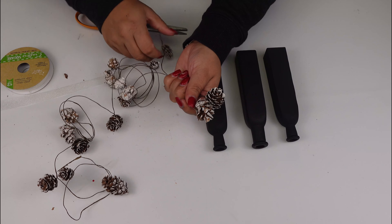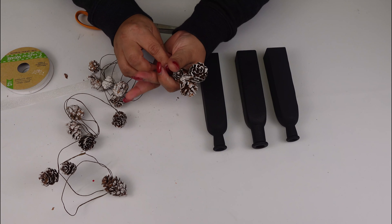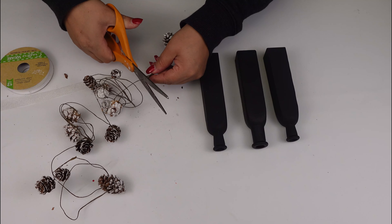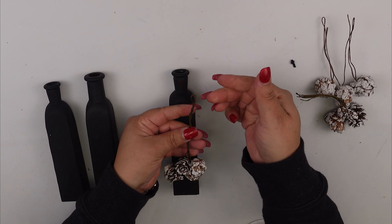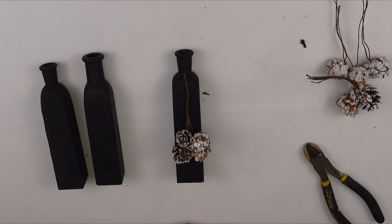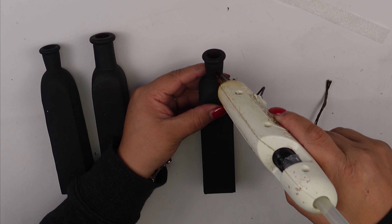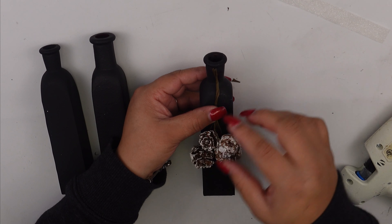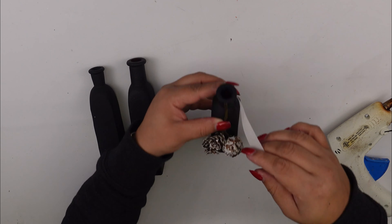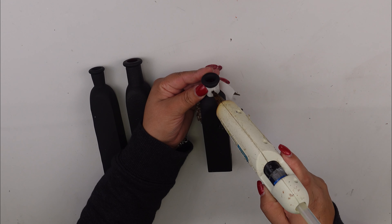So I went ahead and used black acrylic paint. Then I'm going to use the pinecone garland and basically make a little ring using three pine cones — as you can see, just putting them all together and then twisting the wire a little bit and cutting it. Then I'm just going to place that cute pine cone arrangement on one side of the bottle, and I'll be adding just a little bit of hot glue right on top just to hold it in place, then secure it with a cute ribbon.